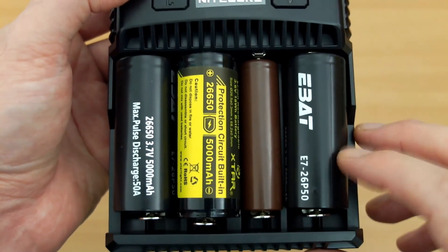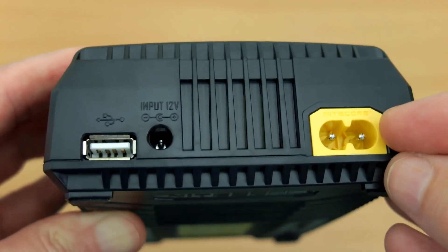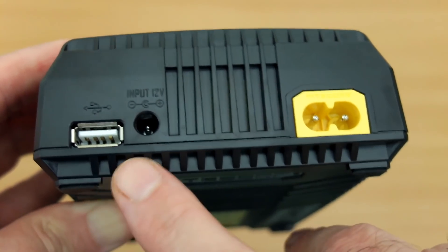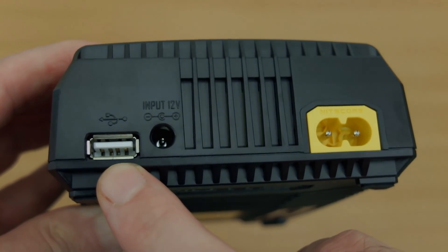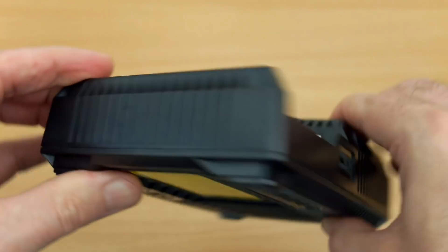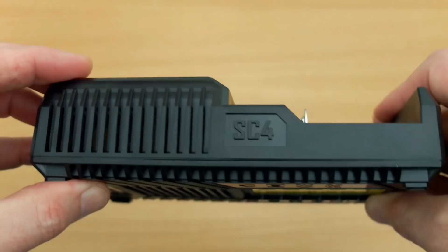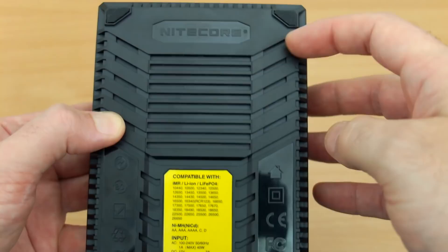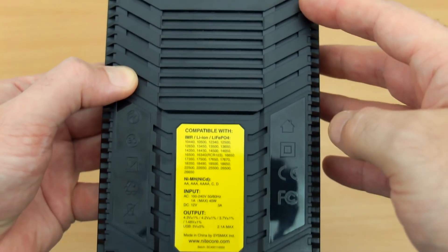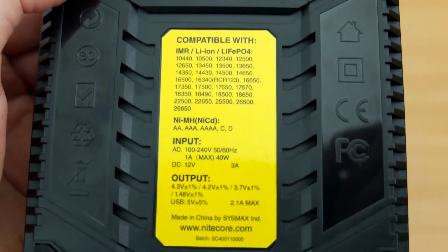That's pretty handy because a lot of chargers won't accept that number of larger-girth batteries. At the top we have the figure-of-eight input, USB output, and a 12-volt adapter input — you could also use a larger solar panel with that. Scanning around the outer casing there are quite a lot of ventilation slots, including on the underside.